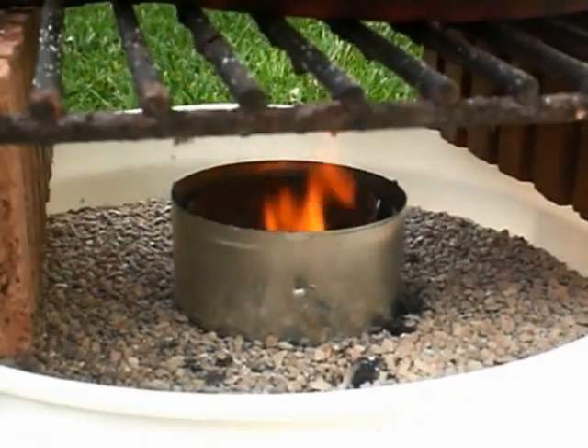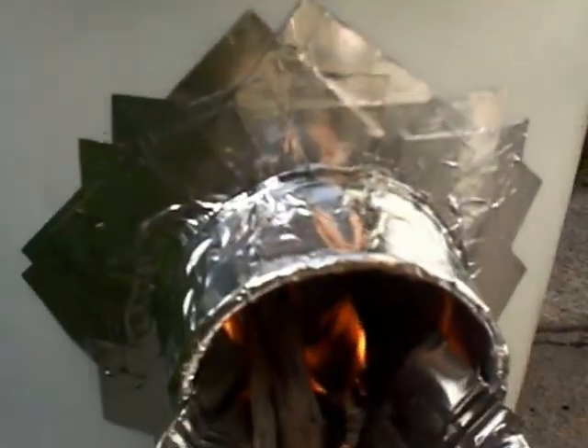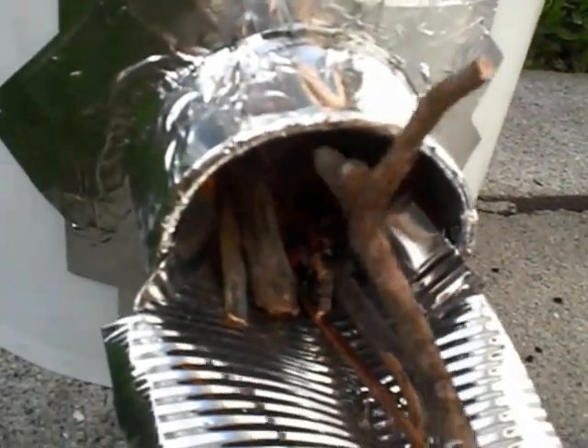We have flame coming out, just as if it were on a campfire. All I'm using is kindling — like I said, a couple of pieces of charcoal.